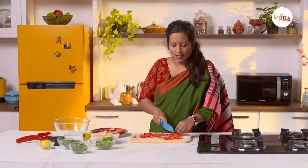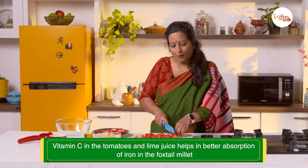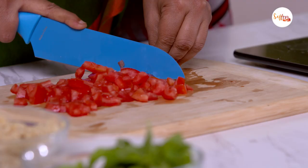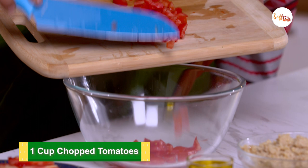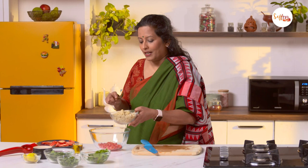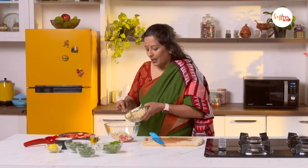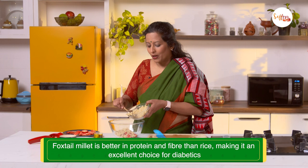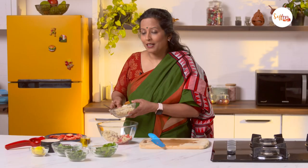The vitamin C in the tomatoes and the lime juice we'll be using in the salad help with better absorption of iron from the foxtail millet. Let's add the chopped tomatoes to the bowl, and I'm also going to add the cooked foxtail millet. When you cook foxtail millet for salads, make sure you cook it in a stovetop pan using the boiling method so you know just when to stop and the millets don't turn too mushy.